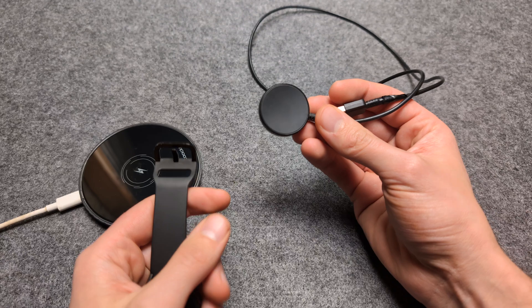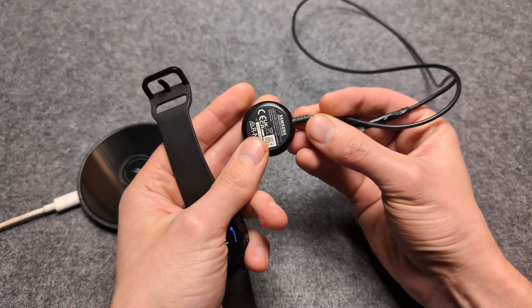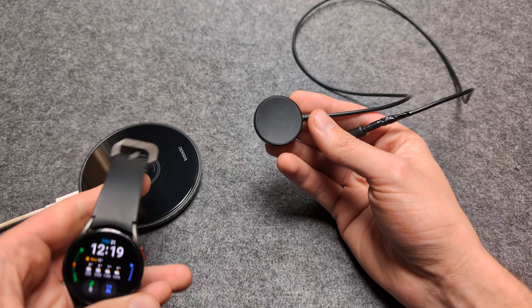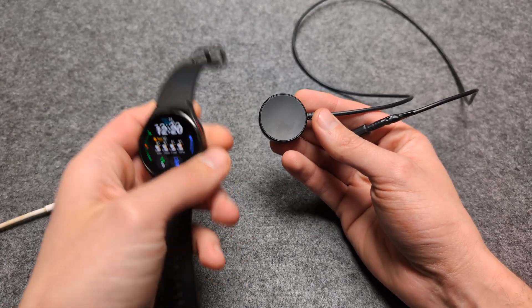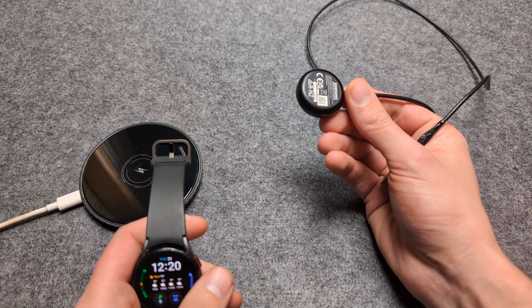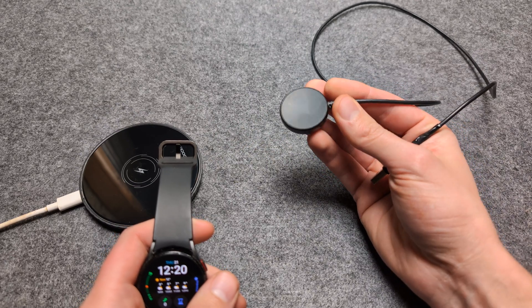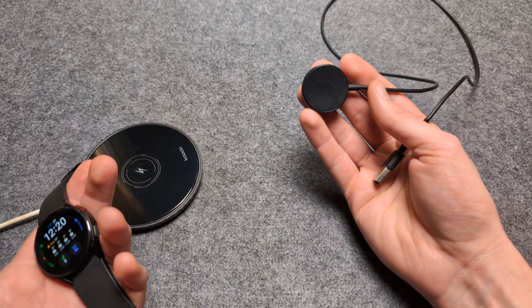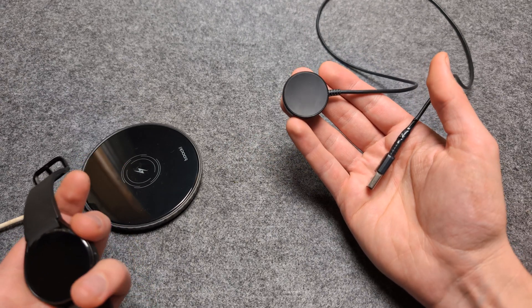If you have actually lost your original Samsung charger, or maybe it's broken in some way, then you can actually safely purchase third-party chargers. You do not have to purchase the original Samsung ones — they are quite pricey. But if you go on AliExpress or Amazon, you can literally purchase these for just a few dollars.